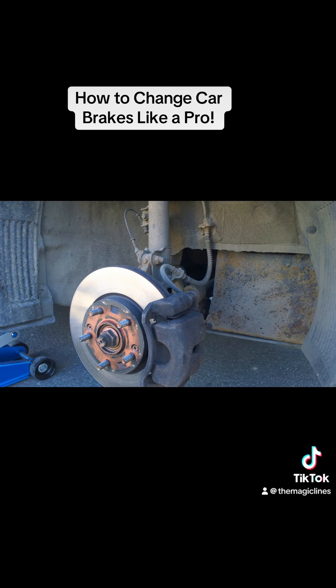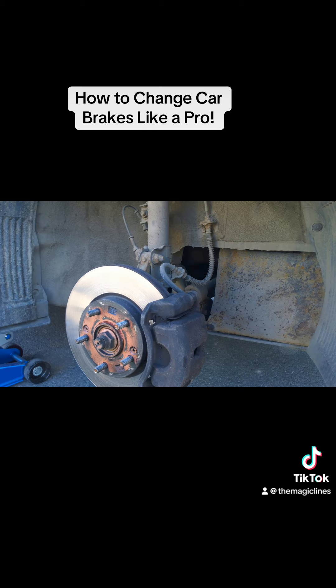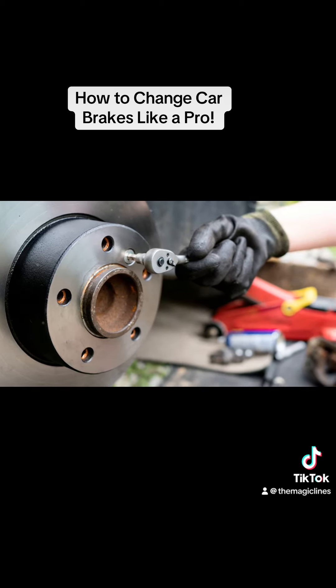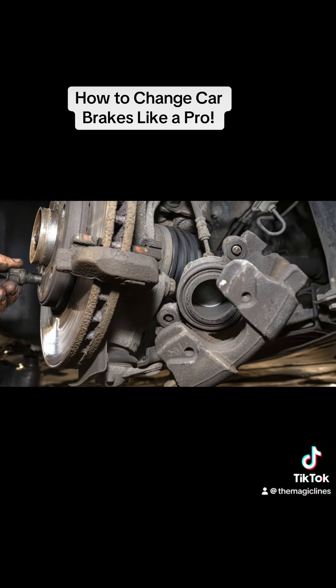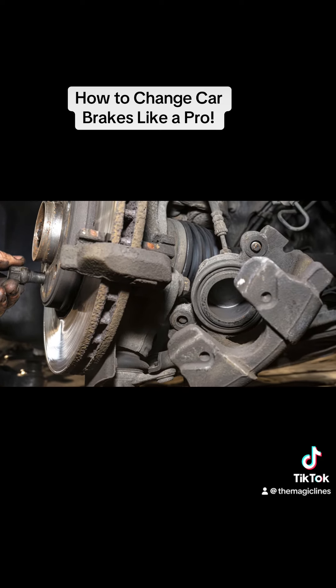Common mistakes to avoid: not securing the car properly, over-tightening or under-tightening the bolts, and forgetting to pump the brake pedal after reassembly. Always double-check your work to ensure everything is secure and functioning correctly.